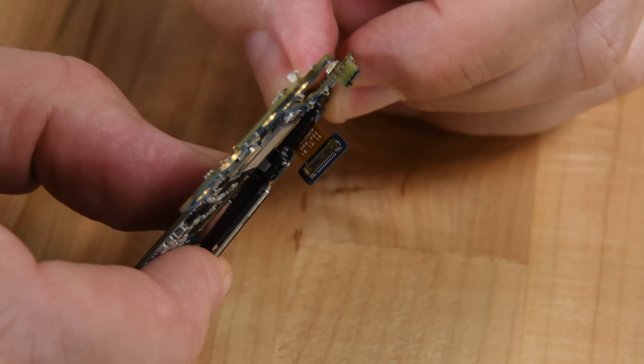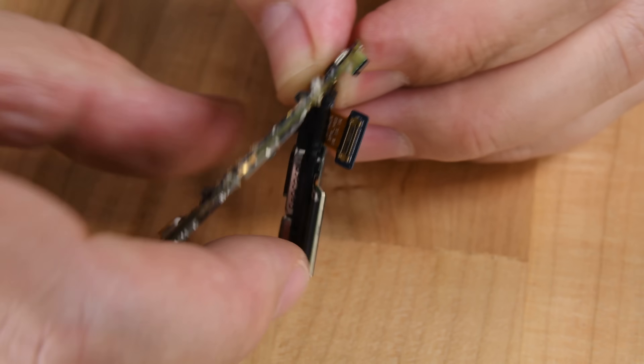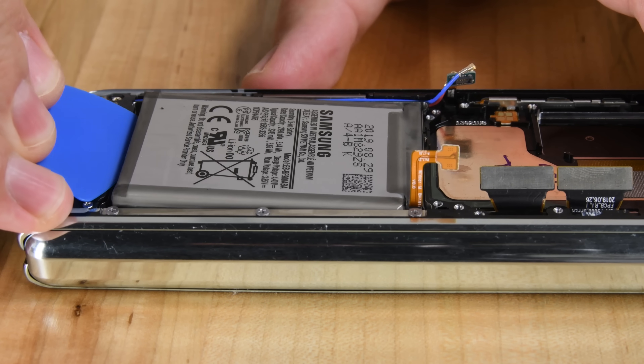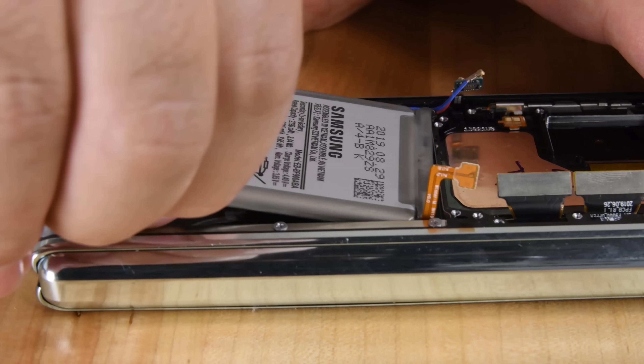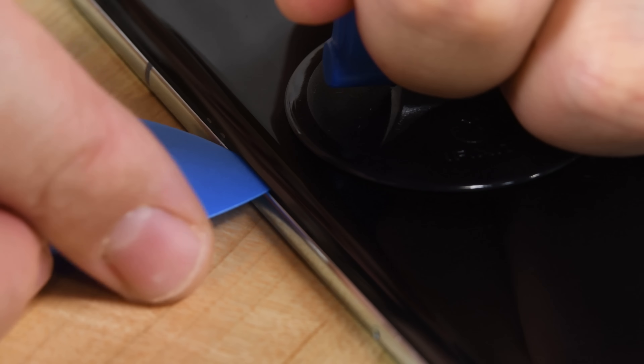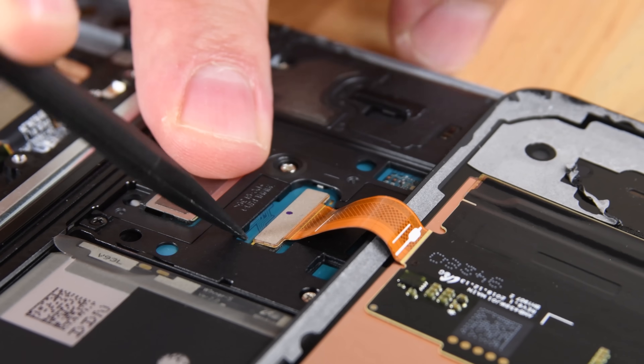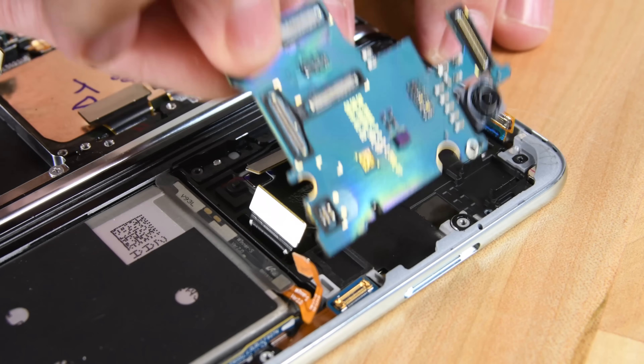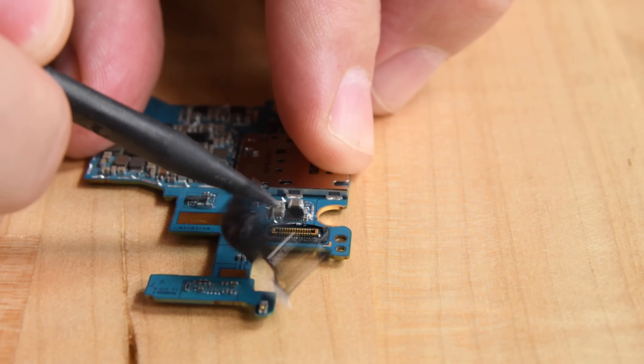The trio of rear-facing cameras pops out, bringing us to five total cameras removed so far, and we're still looking for one more. The first battery is predictably glued in place and is the last part of this half of the Fold, so we turn our attention to the second half. This time, we're starting off by removing the outer display. Underneath, we find yet another mid-frame, a second board, another battery, and the sixth and final camera.